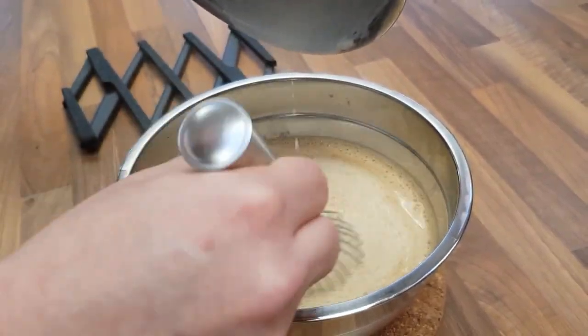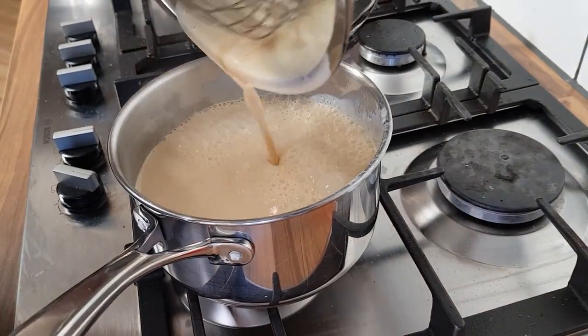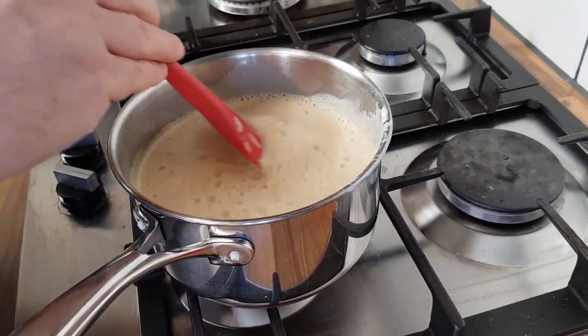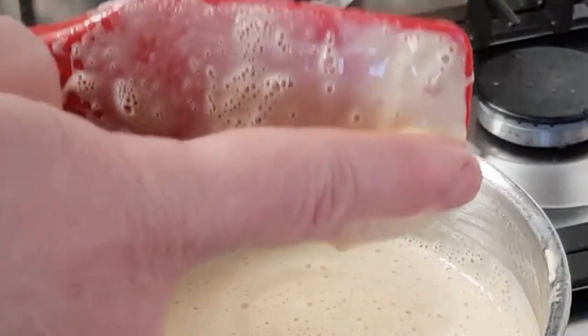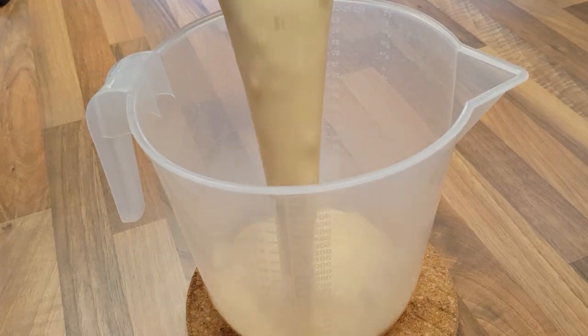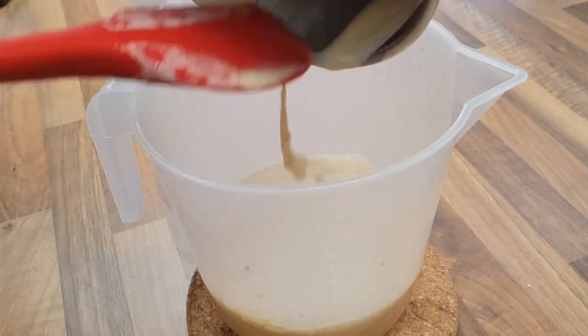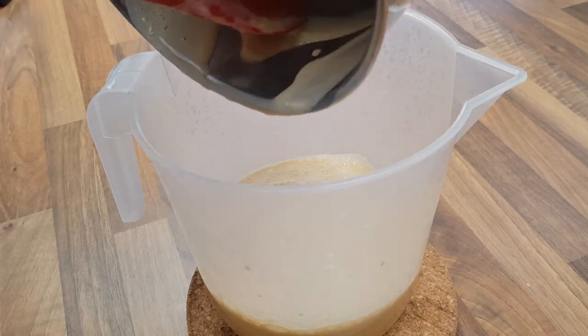Add the mixture back to the heat and simmer over a medium-low heat until it's thickened. To tell when it's ready, run a finger across the back of a spoon — once it leaves a solid channel, it's done. Pour this into a jug. At this point you have two choices: you can dump it straight into the machine and get it going.